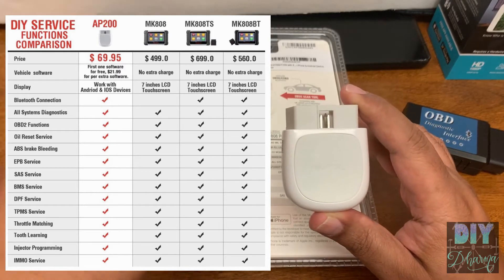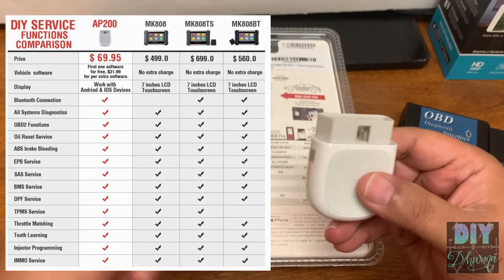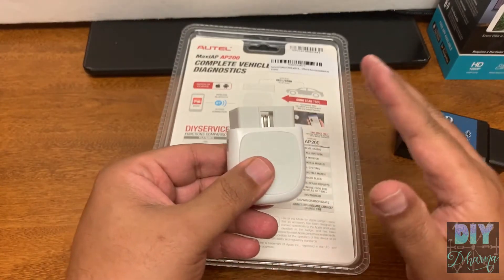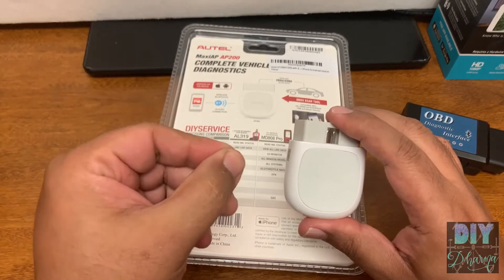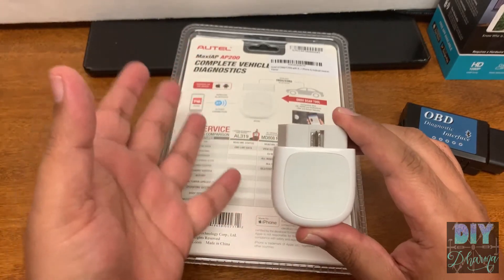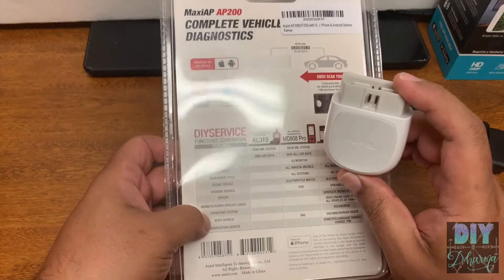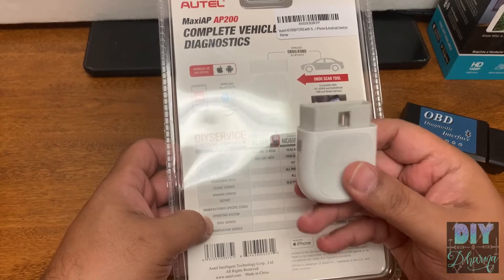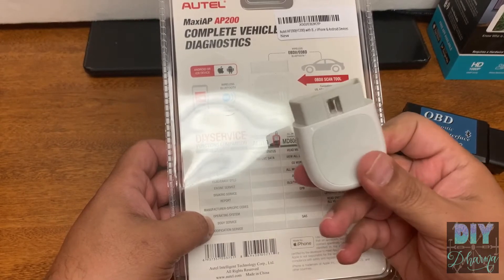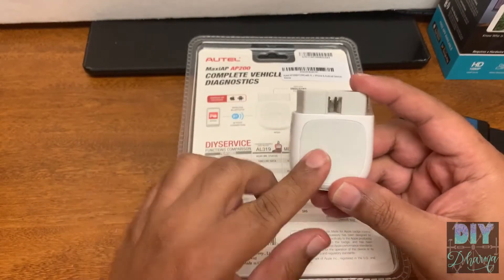If you have, say, Mercedes-Benz and more than one vehicle of that brand, you can use the same scanner on multiple vehicles as long as they're the same brand. It's not completely useless for another brand — if you have a Mercedes and a Lexus, you can still read basic information on the Lexus, but not vehicle-specific information unless you pay for it, which is around $10 per year on the website.